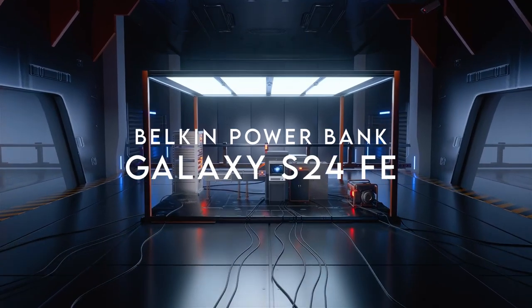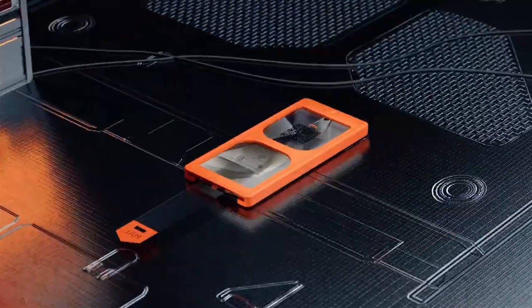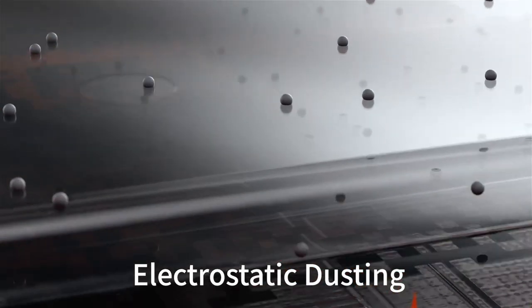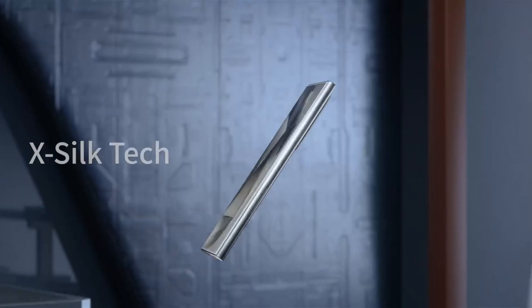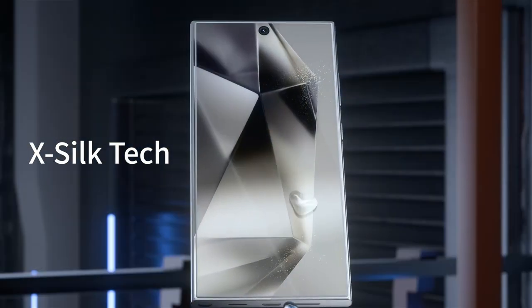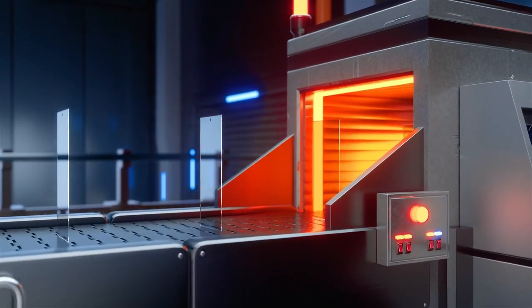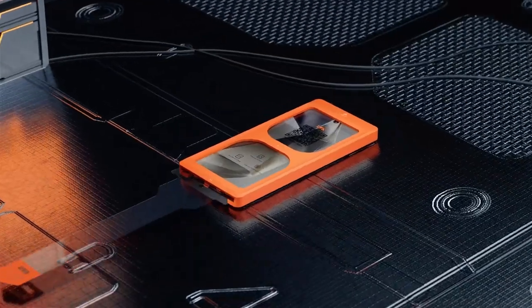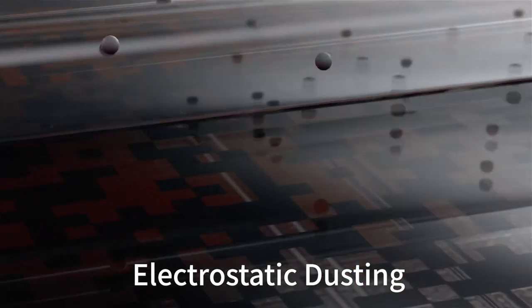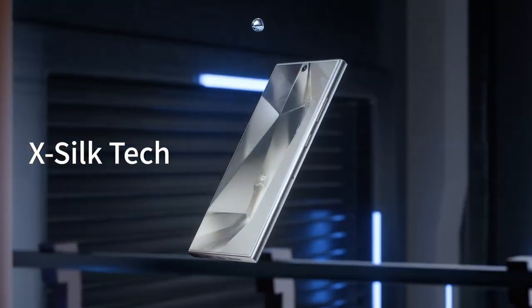On number 3, Belkin Power Bank. Need a fast, reliable charge on the go? The Belkin Boost Charge 3-port Power Bank has you covered. With a USB-C port and two USB-A ports, you can charge up to three devices at once. Whether it's your iPhone, Android, or tablet, this power bank delivers a dependable charge every time. Its 10,000mAh battery capacity gives you an extra 40 hours of power. Plus, it's pre-charged, so you can start using it straight out of the box. It even comes with a USB-C to USB-A cable.